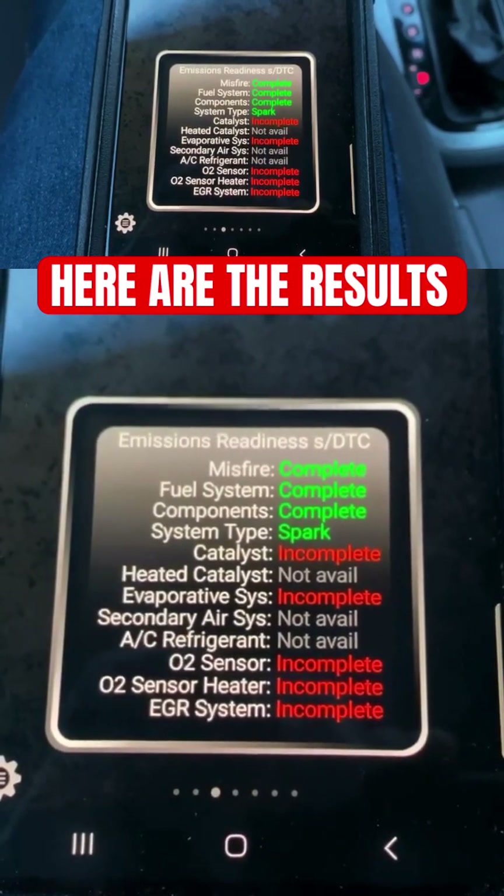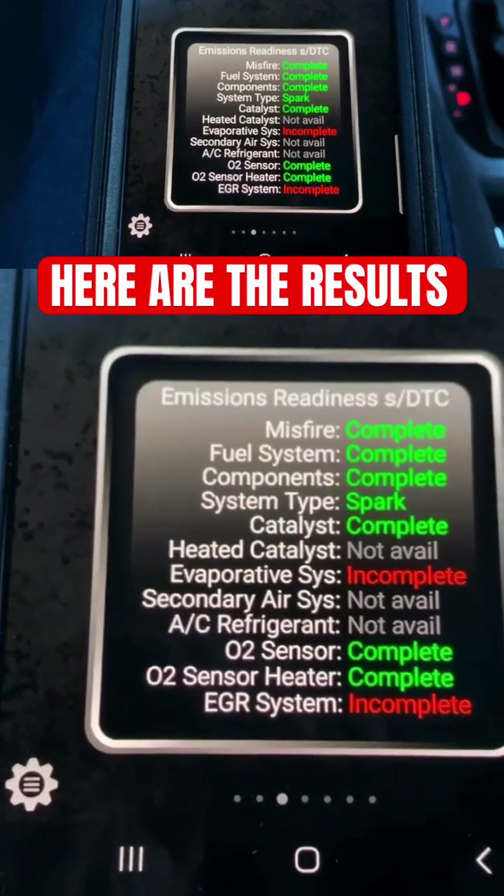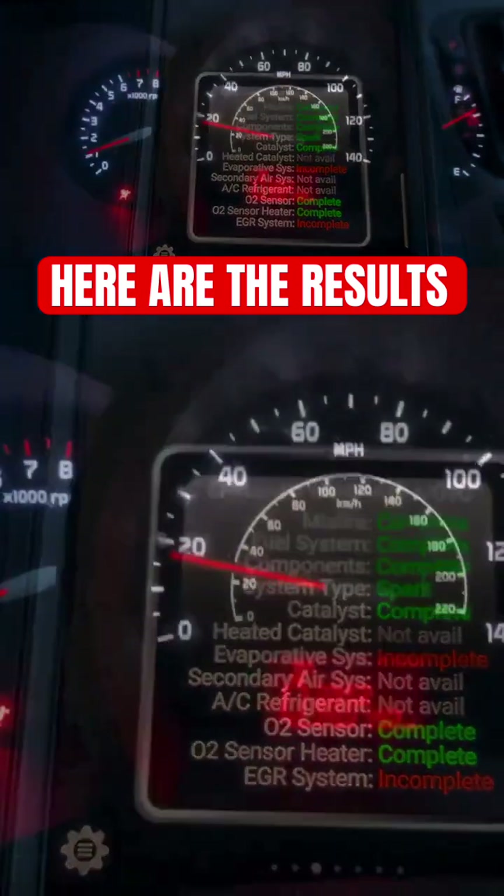You can see some of the components have completed, still some other ones incomplete. And as we're driving more, you can see the catalyst did pass right there — complete and green — but still a couple other ones.